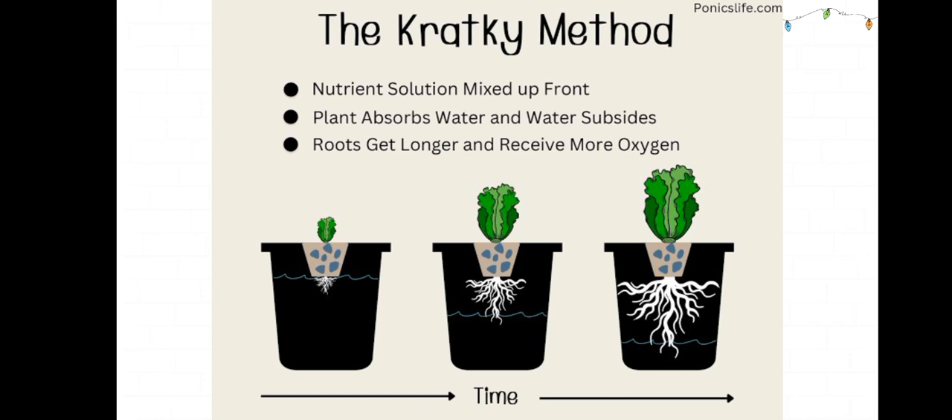This picture explains what Kratky does. Nutrient solution is mixed up front in the first bucket. The plant absorbs water and the water level starts reducing in the second bucket. The roots get longer and receive more oxygen, as seen in the third bucket.